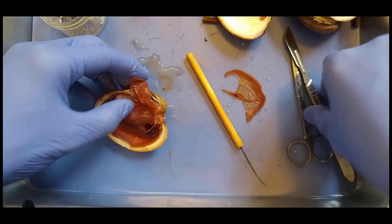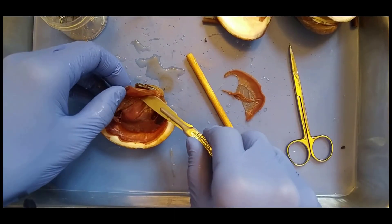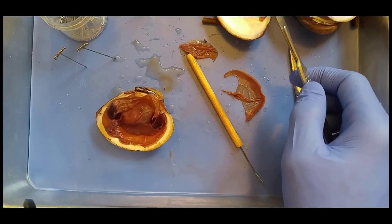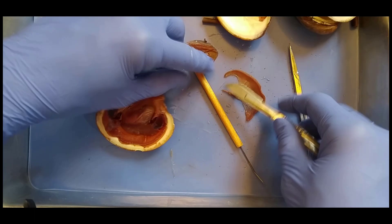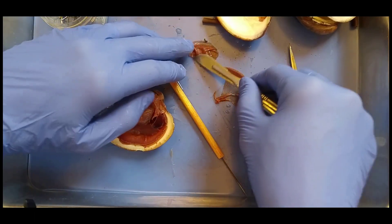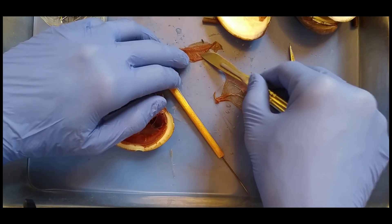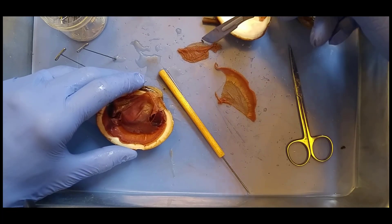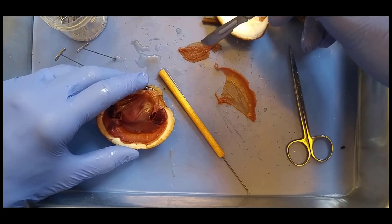So let's go ahead and slice the gills out. We'll put them here so you'll be able to differentiate the mantle from the gills. So the mantle secretes the shell. What do gills do?